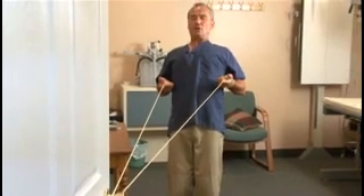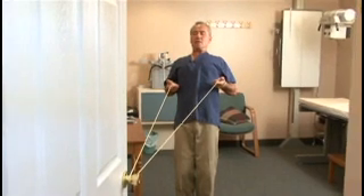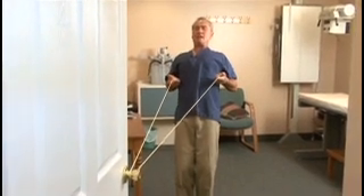Then doing a short range of motion pumping action, pulling the shoulder blades together and back.